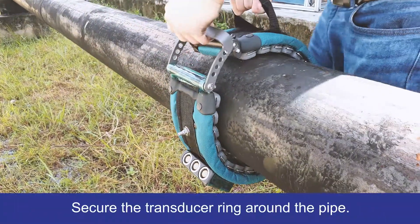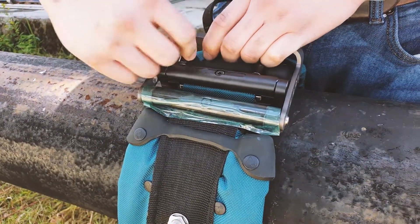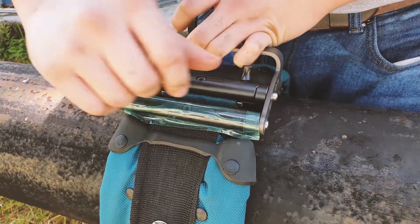Firstly, secure the inflatable transducer ring around the pipe. The compact ring features an easy to use closing mechanism for a faster and simpler setup.